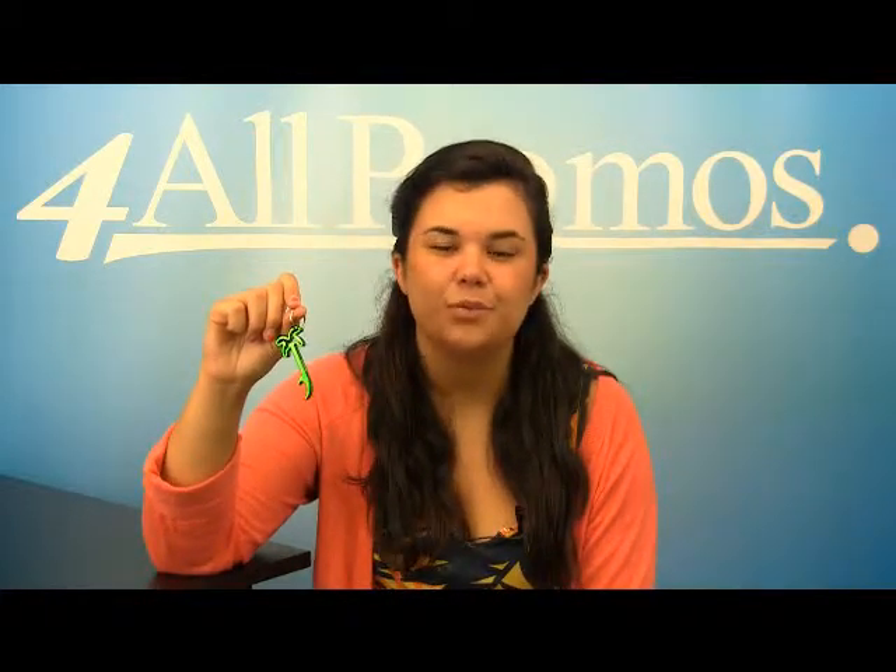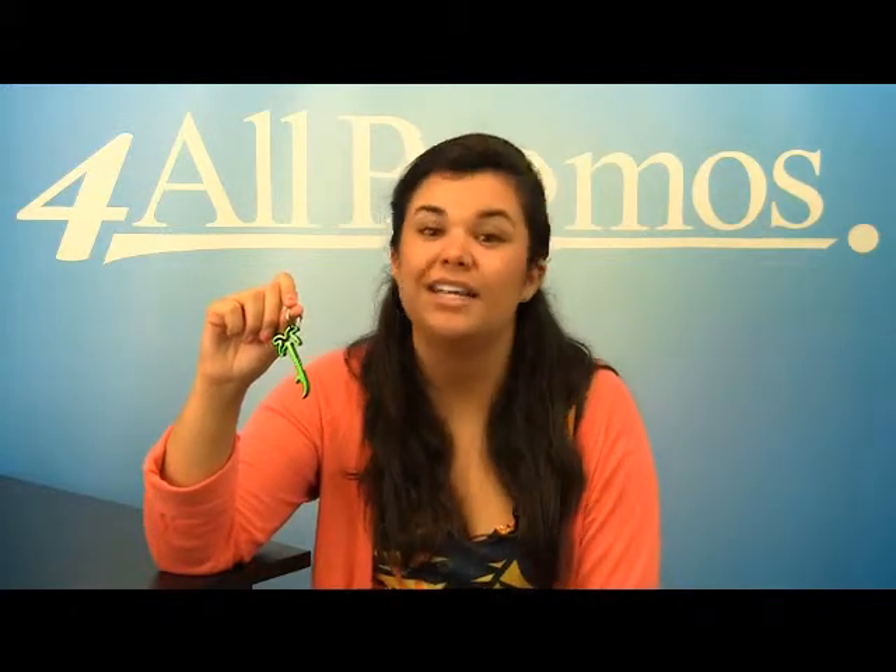Hi, this is our palm tree bottle opener, SKU number 3132061HT. This palm tree shaped bottle opener is fun and different — it will catch the eye of anyone, and your logo will be well advertised.